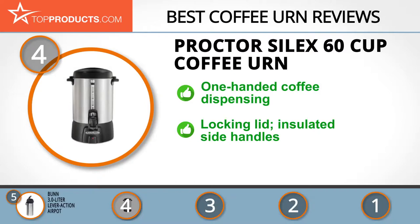Its 60 cup coffee urn has a humongous capacity that allows you to quickly brew coffee and easily dispense it using one hand. This sleek aluminum urn has a lock lid and insulated grip handles for safety and easy transportation.